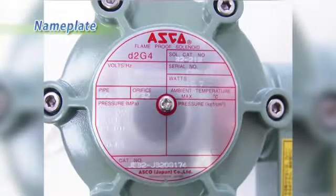Check the nameplate for the correct catalog number, voltage, frequency, and wattage and service, and make sure that the correct solenoid valve is chosen.